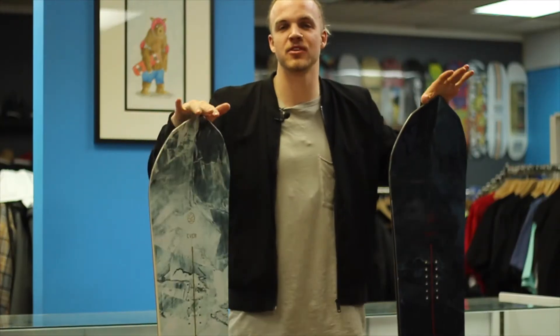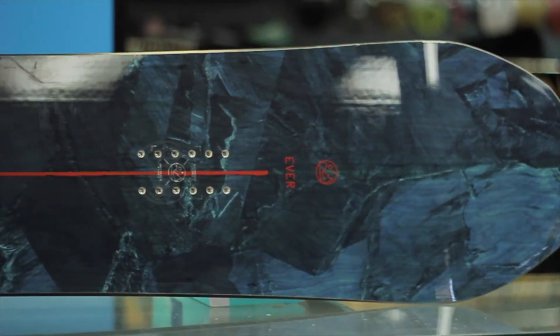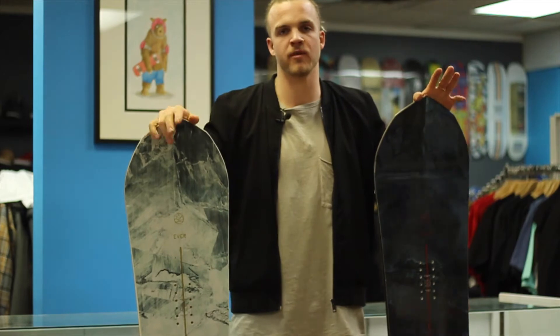These two boards come in two different colors. The white creamy one comes in a 147 and a 151. The darker color comes in the 158, 161, and 164. They're not specifically men's and women's boards, but the smaller one definitely has a more feminine feel.